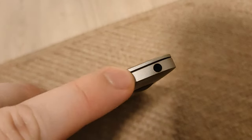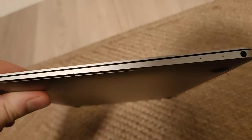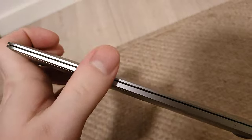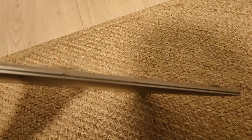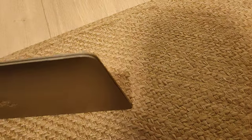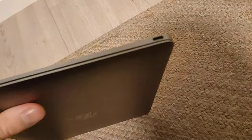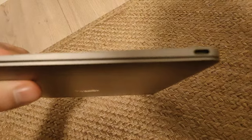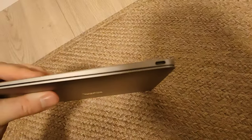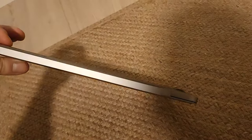There is a jack port on the right side, and on the left side we have nothing but a USB-C port for charging the device, and on the back nothing but metal.